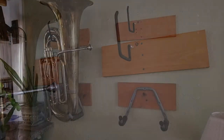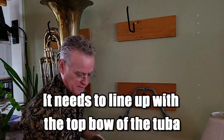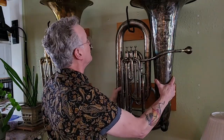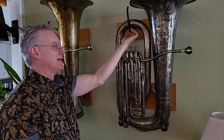Let's get the horn up there. We've got our tuba hanger mounted to the wall, nice and sturdy. The trick is hook it over the top and then set it down on the lower reaches. As you can see, there's a gap here - about a finger width - and that's fine.